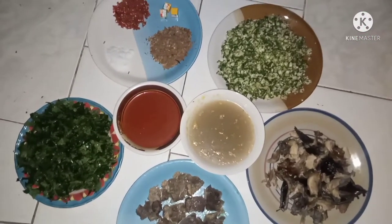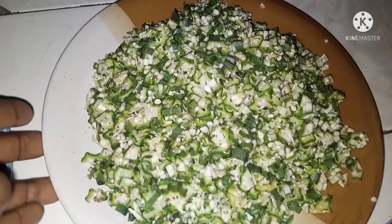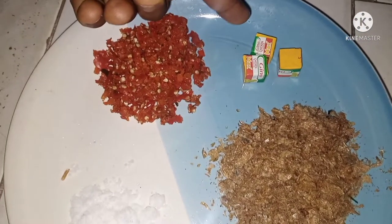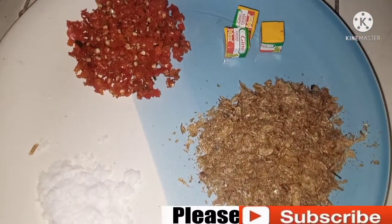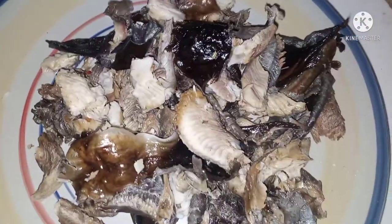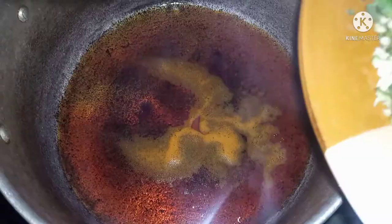Welcome back to Queen's Kitchen! Here are the ingredients we're going to be using for today's recipe. Here is our sliced okra, here is our pepper, Maggi cube, salt, and crayfish. Here's our palm oil and the water from the stock meat. Here is our ugwu, dry fish, and our beef.